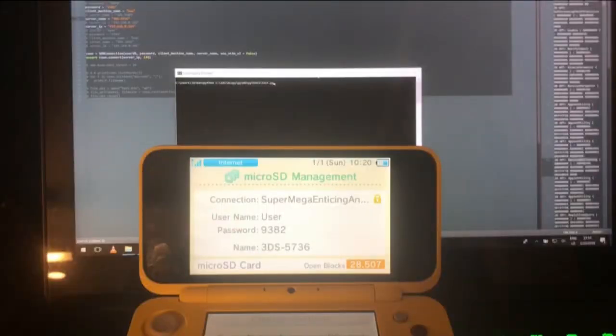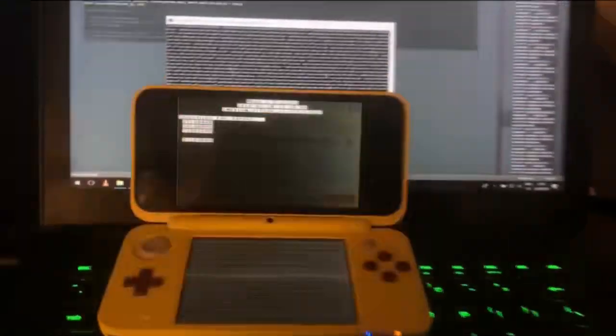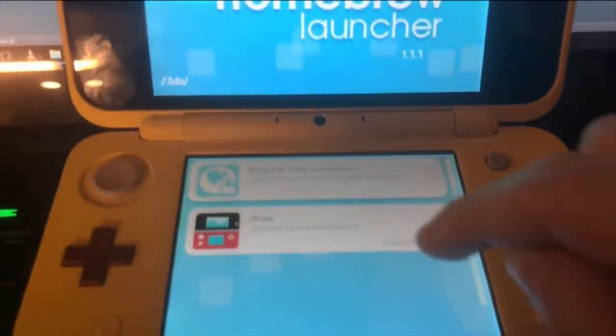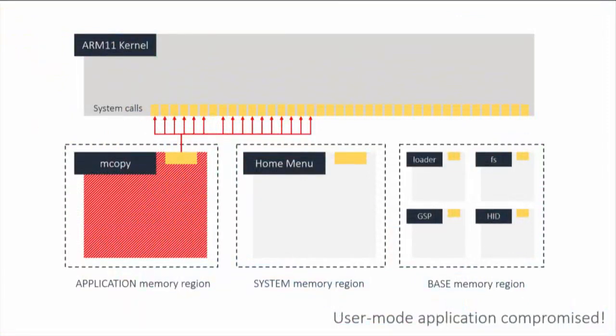So in practice: you run the exploit on your computer, it connects to the console over network, hacks the console, and we have code execution. We have the actual homebrew menu running on the console, and you can do this over network on any console running firmware 11.7 or whatever. That's the first stage — we have compromised unprivileged user mode.